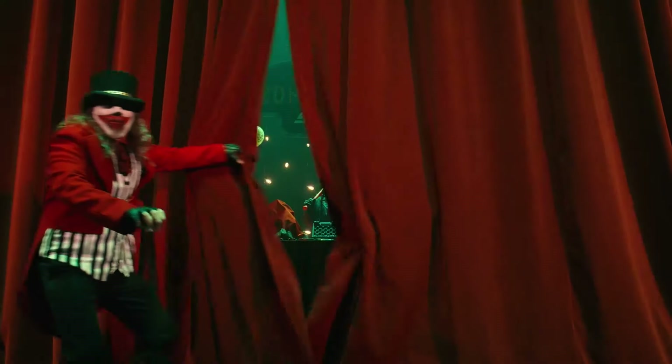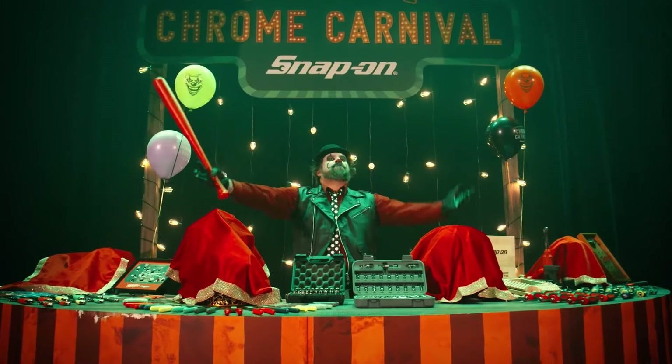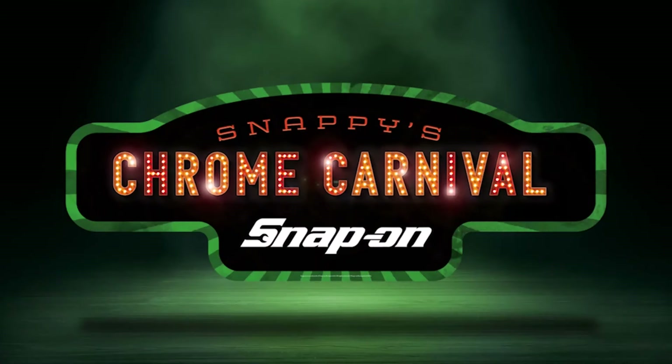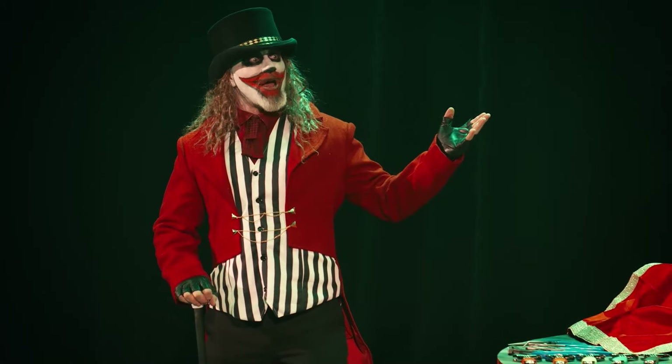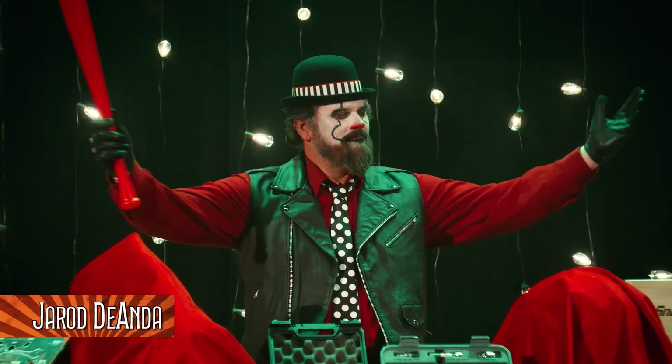Welcome to Snappy's Chrome Carnival! Please help me welcome Mr. Jerry DeAnda!